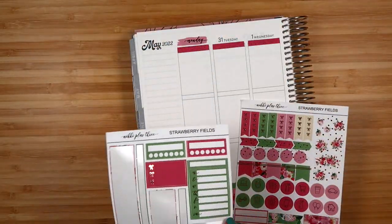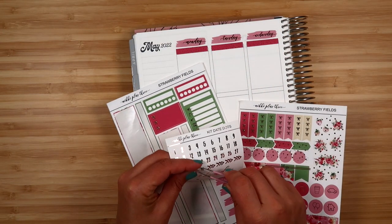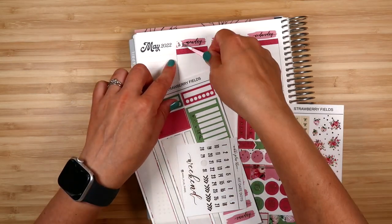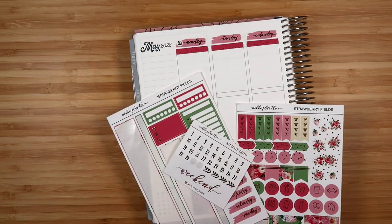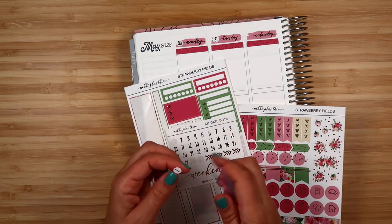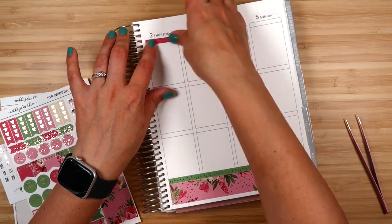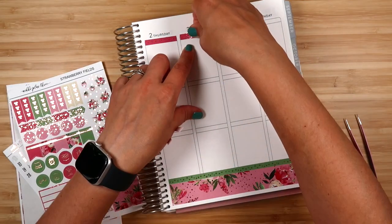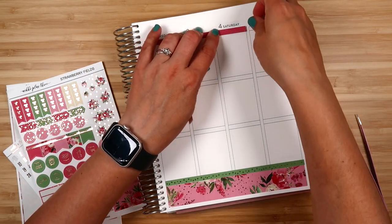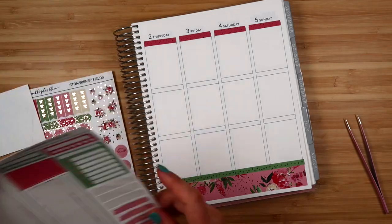While I'm laying down the base, I'll talk a little bit about my process for memory planning. I have a planner that I keep notes in every day — realistically a few times a week. It's an Erin Condren soft bound horizontal planner, perfect for jotting down notes about what happens every day. My husband calls it my memory planner in sweatpants because all the information is there but it looks pretty ugly, and then I make it look pretty in the actual memory planner.